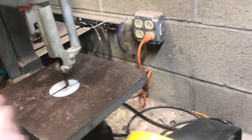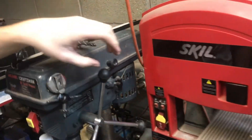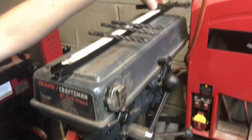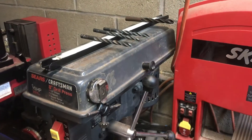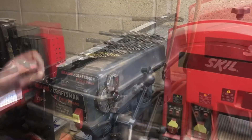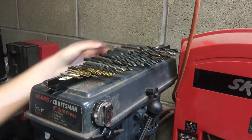Now we can pick up all the stray drill bits around the shop and keep them all in one place on the drill press. We've got quite a few to sort here. We can just throw the bigger ones in the back and the smaller ones in the front. So here they are, from small to large, and they're right here where you need them.